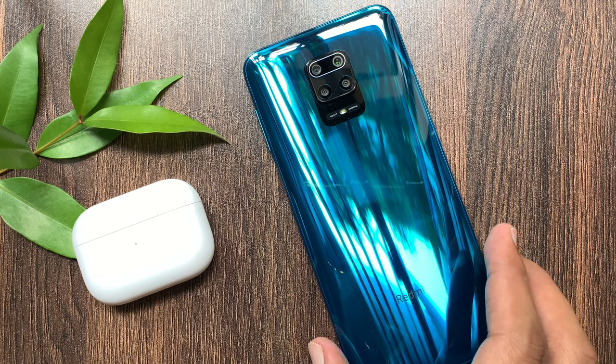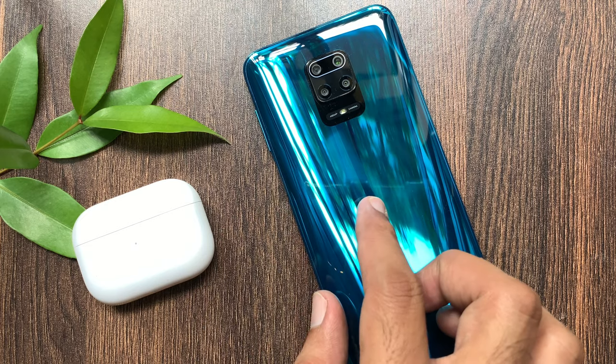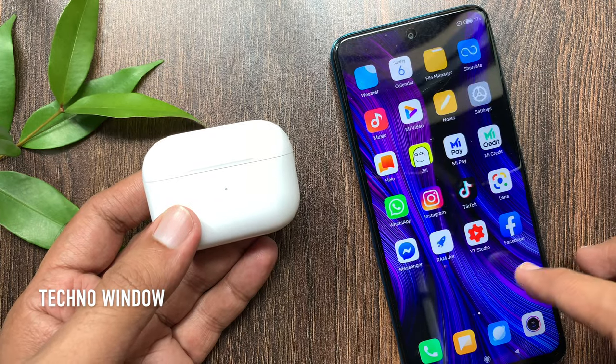Hi viewer, today I would like to show you all how to connect Apple AirPods Pro with an Android smartphone. Let's have a look. This is Redmi Note 9 Pro.